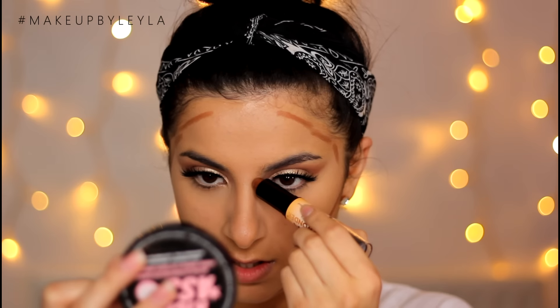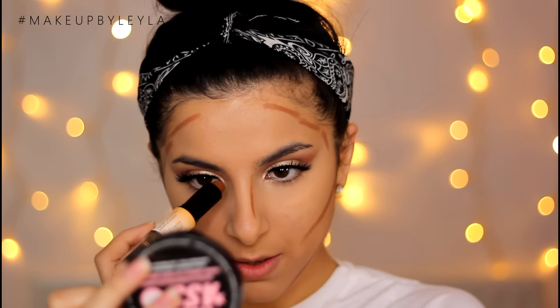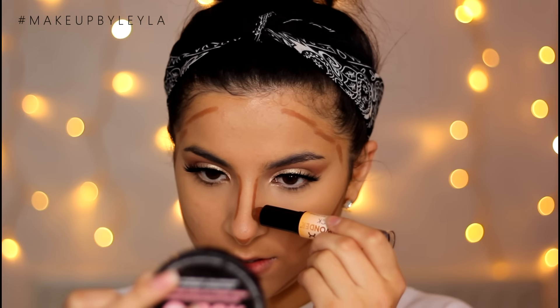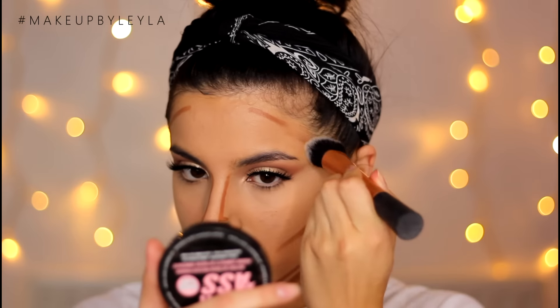I'm then going to be taking this NYX contour stick and using the contour side only just to sculpt out all the areas I'd like to appear more sculpted. I personally like to cream contour when I'm going for a simple eye or lip look because a nice structured glowy face pairs really well with it. I contoured the sides of my forehead, my cheekbones, my jawline, and also my nose. I'm blending that in with a Real Techniques Expert Face Brush and using my finger on the harder-to-reach areas. I'm also baking underneath the contour just to clean it up and make it look super sharp.